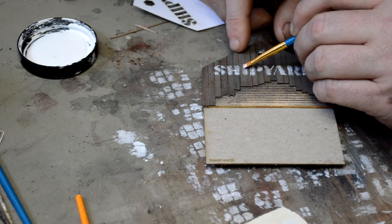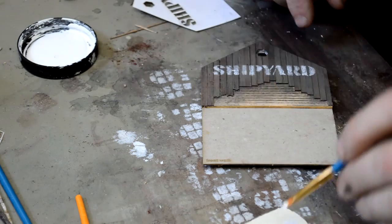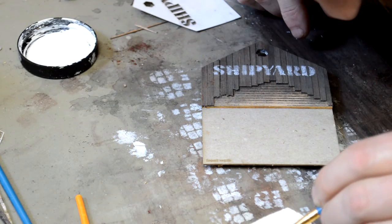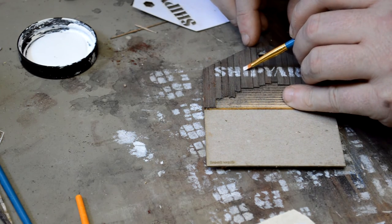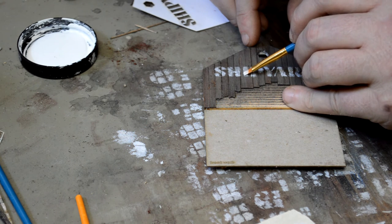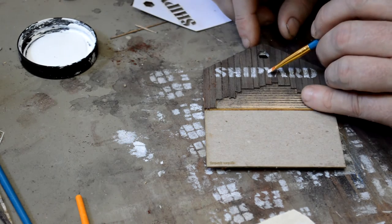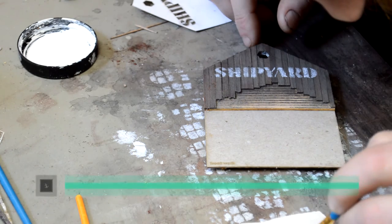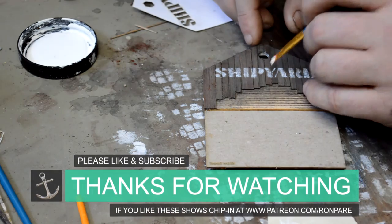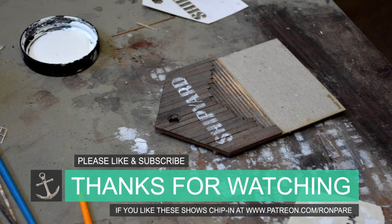We've reached the end of another video — another one in the can. Next video I don't know what I'm going to do yet. I know I want to put the walls all together, but there are probably a few steps before I do so — we'll see what happens. If you want to contribute to the show, the information is coming up at the end. If you've got something you'd like to see, comment down below, press the like button, share it on Facebook or in the forums. Just don't let anybody talk some crap about it — it's not good for the hobby.